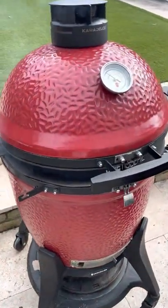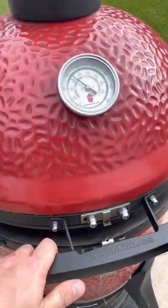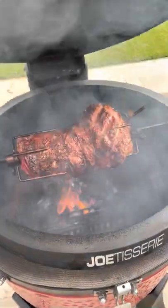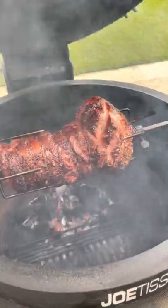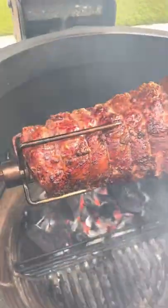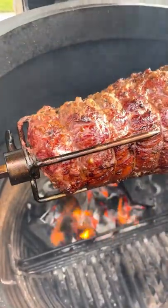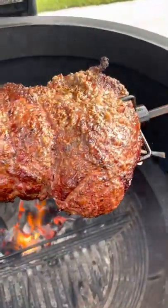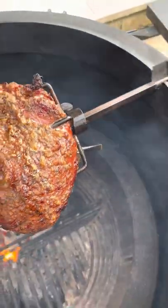We're about halfway through the cook. The meater app suggests it's going to be about an hour and 15 minutes to cook this lamb, so about halfway through now — and that is looking pretty amazing. I wanted the ingredients to speak for themselves and we've got some beautiful colour going on. The lamb has picked up a little bit of smoke from our cherry wood.